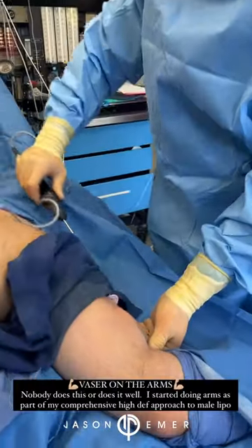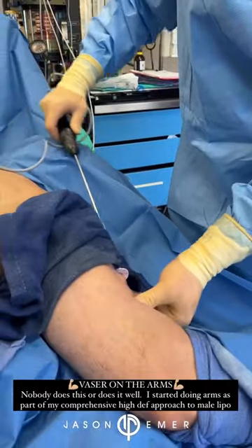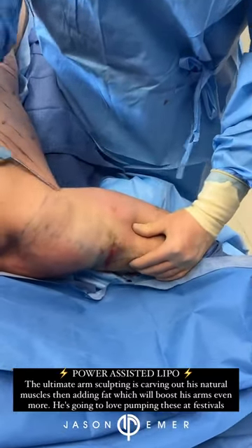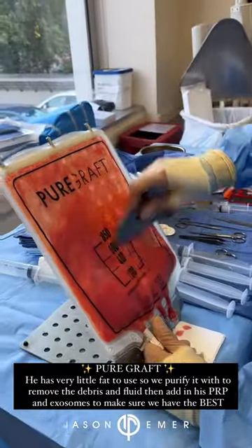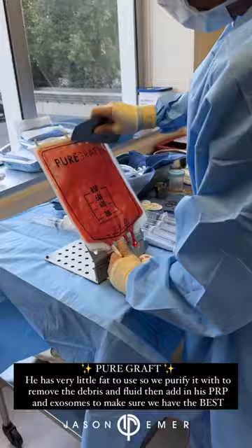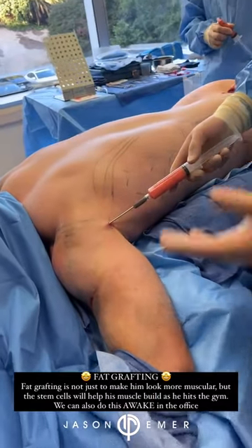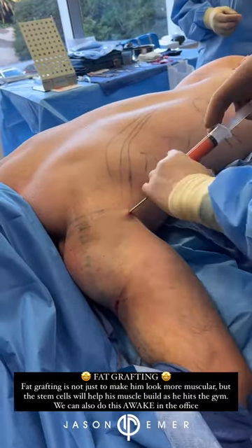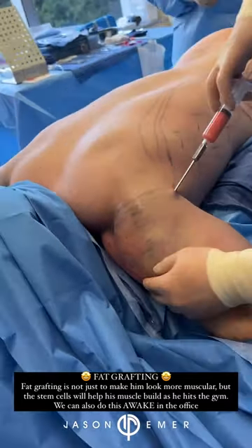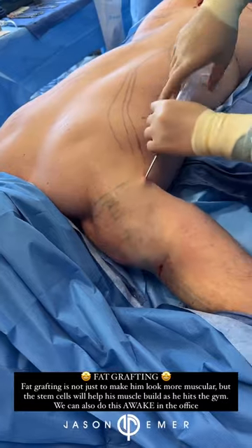Can you hit a little rich flex for me, 21? The first step I'm doing here is irrigating the fat — I'm getting in to harvest some fat. He's very lean, so he doesn't have that much, so we're only going to have enough to do a little bit into his shoulders. We're really going to cap out the shoulder and get a nice rounded look.